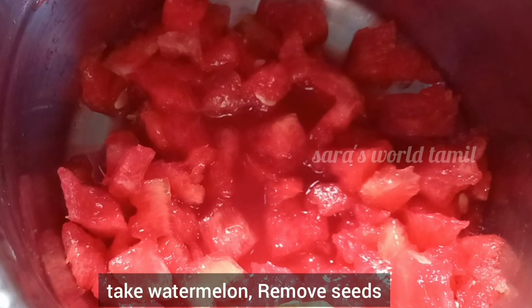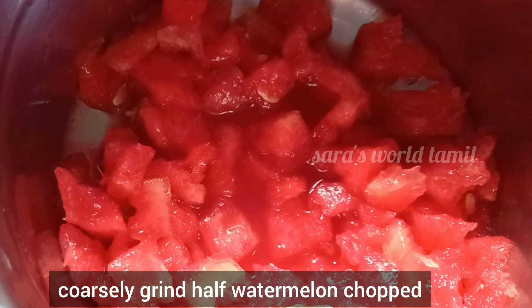We will remove all the seeds. After cutting the watermelon, you will need to place it in.